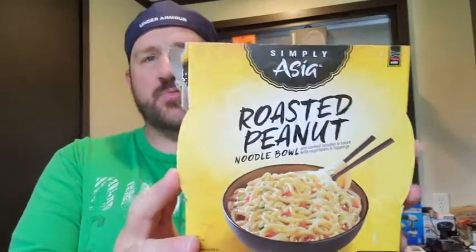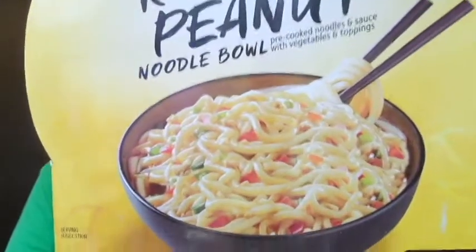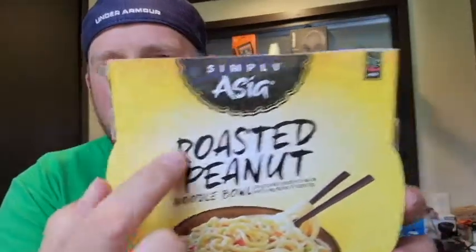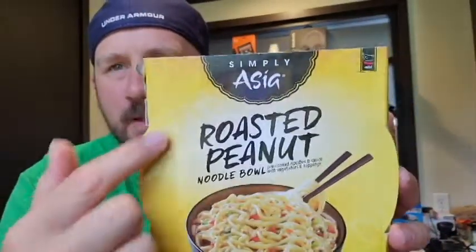So for the packaging today — it's pretty simple, pretty basic. Simply Asia is written there. I like the more fun lettering on this and obviously that nice looking bowl of noodles. We've got the yellow and there's some slight little flower leaf type decoration on the packaging. Simple and basic. So we're gonna hit it with a 4.5 on the packaging for today.